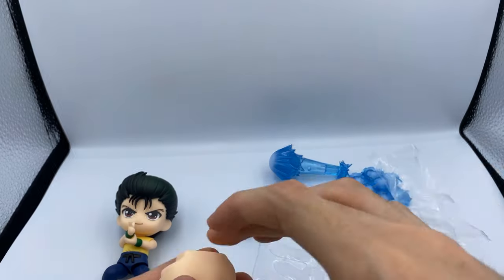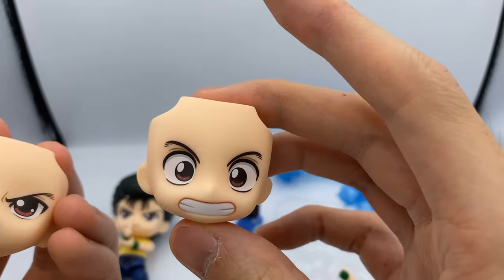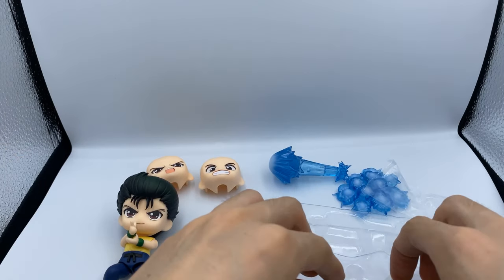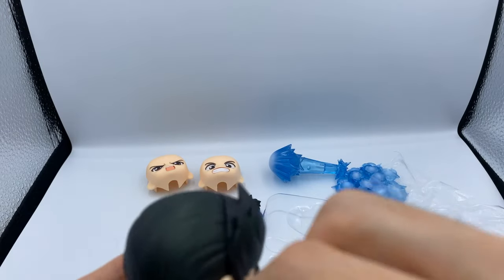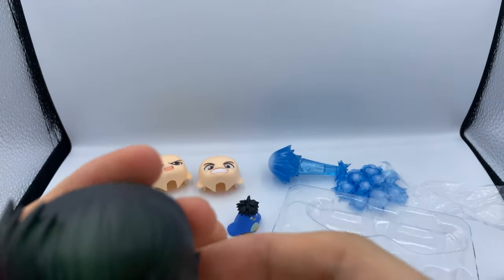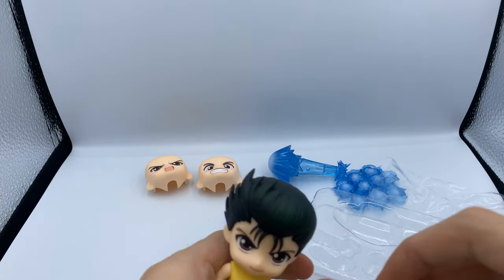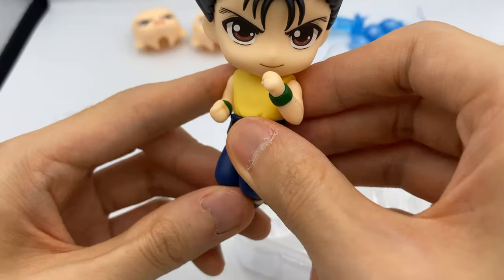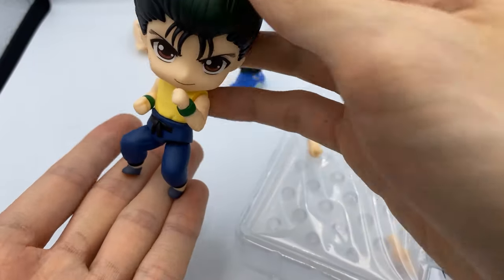Let's have a look at the face plates. Here is his angry face, here's his silly face — this is probably ideally used after a long fight and paired with the hair-down piece. We also have arms like this, so he's getting ready for a fight — kind of like that. This is just really good. This might be in my top five favorite Nendoroids for this year.